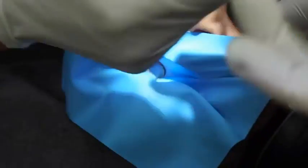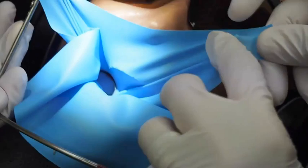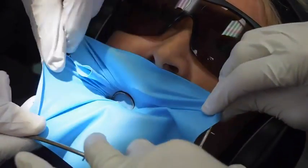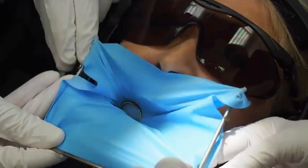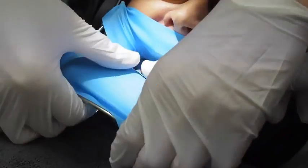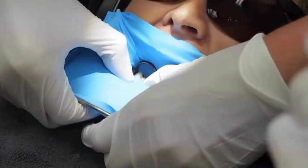I always get the clamp in place first and then place the frame. The frame will then hold everything secure while you do the rest of the rubber dam application, including the flossing and the aversion of the sulcus and releasing the clamp. Generally I hold the anterior part of the rubber dam down into the first contact and have the assistant floss this one.